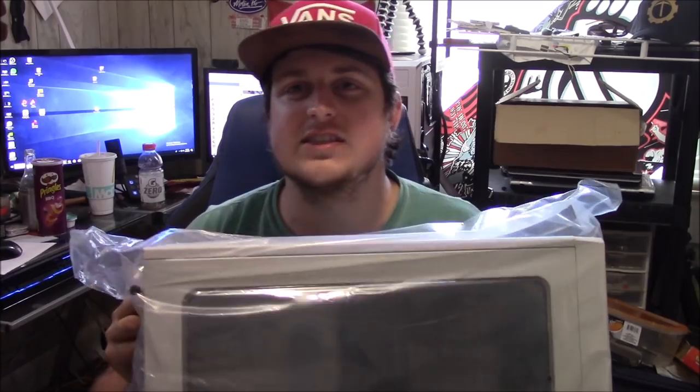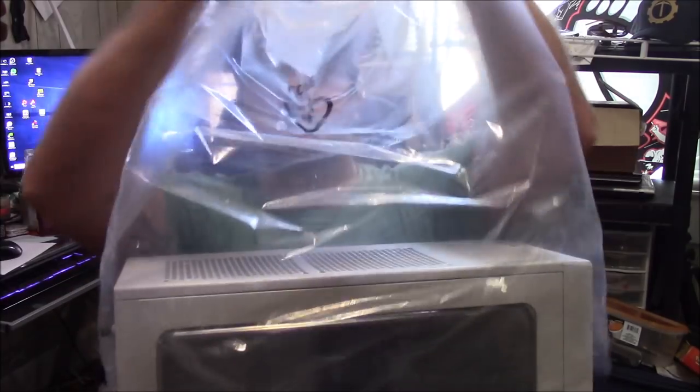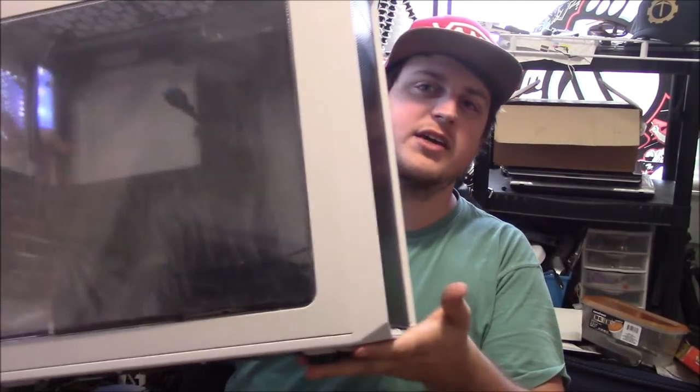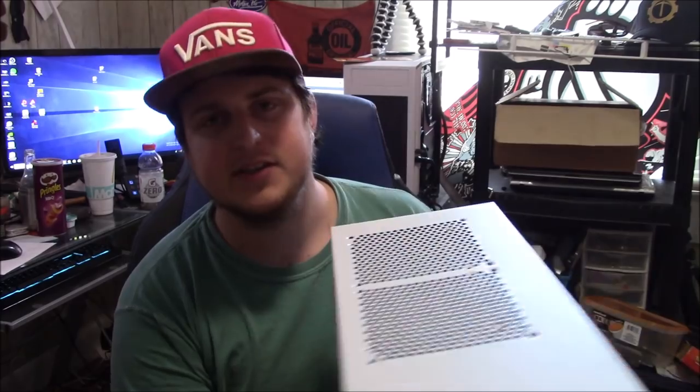For the case we are working with a Fractal Designs Focus G in white — look at this, she's pretty. This budget build is going to have a brand new case. To give you a brief rundown, it's going to be a Ryzen system — the first Ryzen budget build on the show. It's a Ryzen 3 1200, which is a four-core, four-thread first-generation Ryzen quad-core, basically entry level, but it can still get some gaming done.